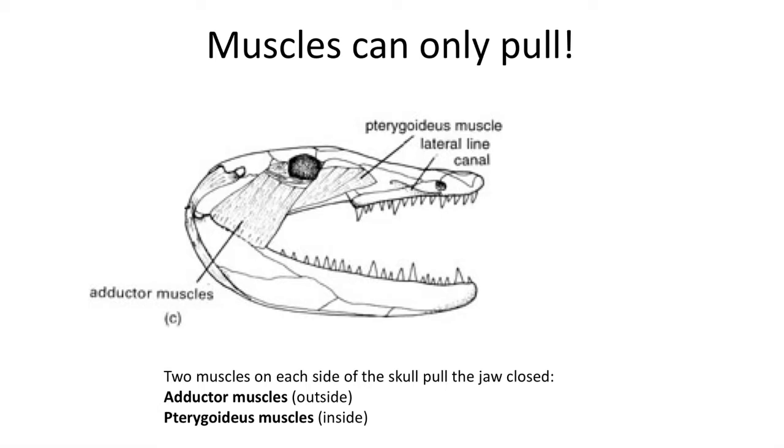Once the fish bit down, the food could be swallowed by relaxing the muscles to slowly open the mouth, then tensing the muscles again for a second bite. This works well in the water but became a problem on land.